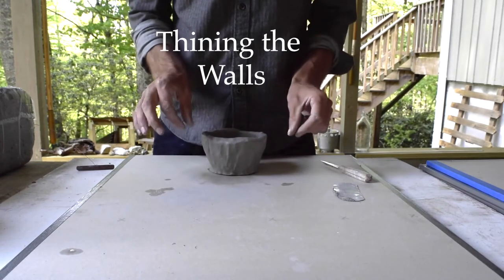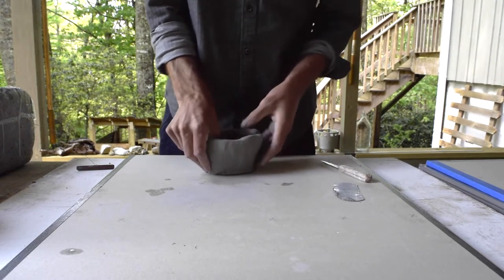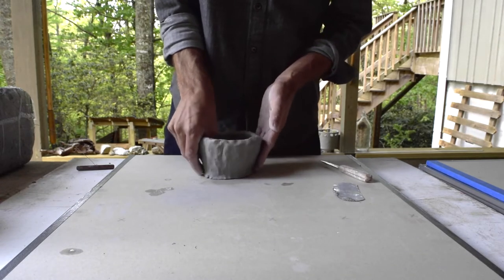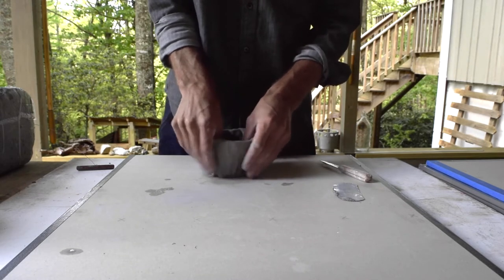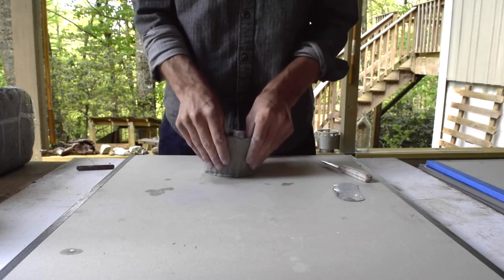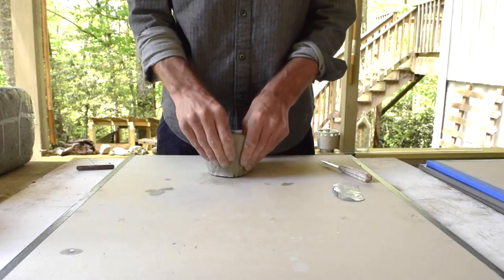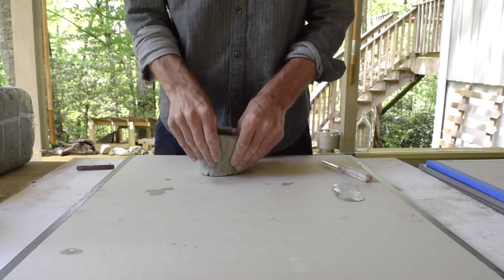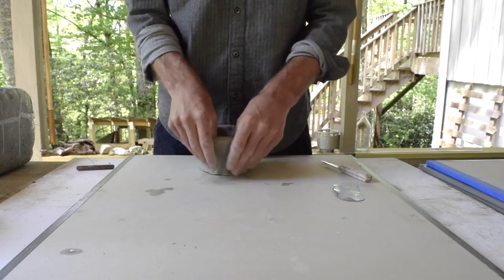Let's thin out the walls a little bit more — I'm going to be working down at the base, just thinning by pinching. Pinch and rotate, then moving up the sides. Just the pinching with a slight squeeze together is going to thin the walls out and bring them up at the same time.